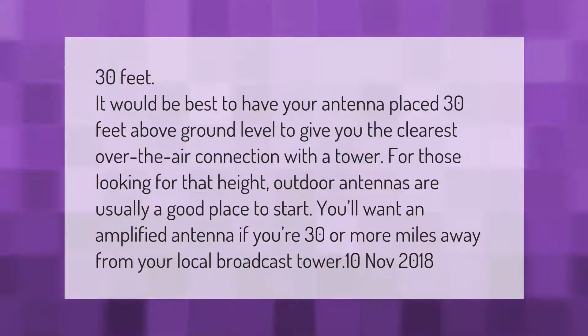It would be best to have your antenna placed 30 feet above ground level to give you the clearest over-the-air connection. For those looking for that height, outdoor antennas are usually a good place to start. You'll want an amplified antenna if you're 30 or more miles away from your local broadcast tower.